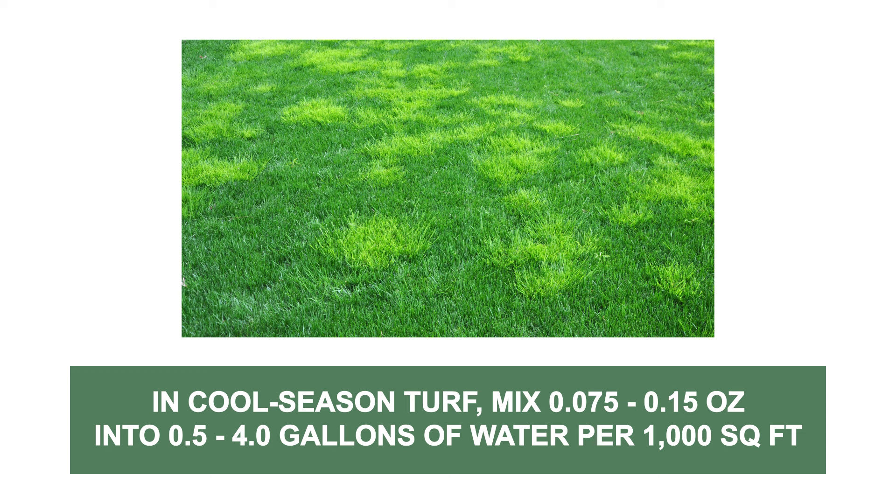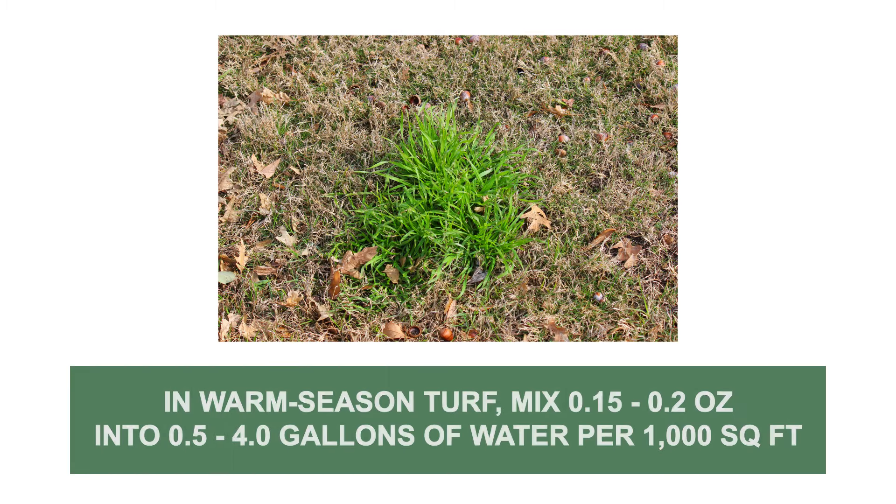To treat poa annua growing in cool season lawns, mix the labeled rate of 0.075 to 0.15 ounces of the product into 0.5 to 4 gallons of water to apply over 1,000 square feet. To treat poa annua growing in warm season lawns, mix the labeled rate of 0.15 to 0.2 ounces of the product into 0.5 to 4 gallons of water to apply over 1,000 square feet.